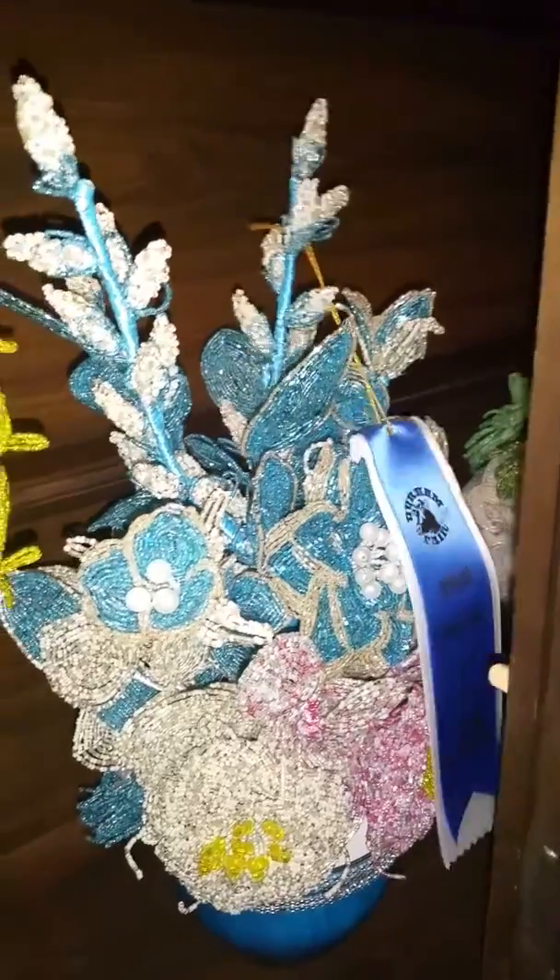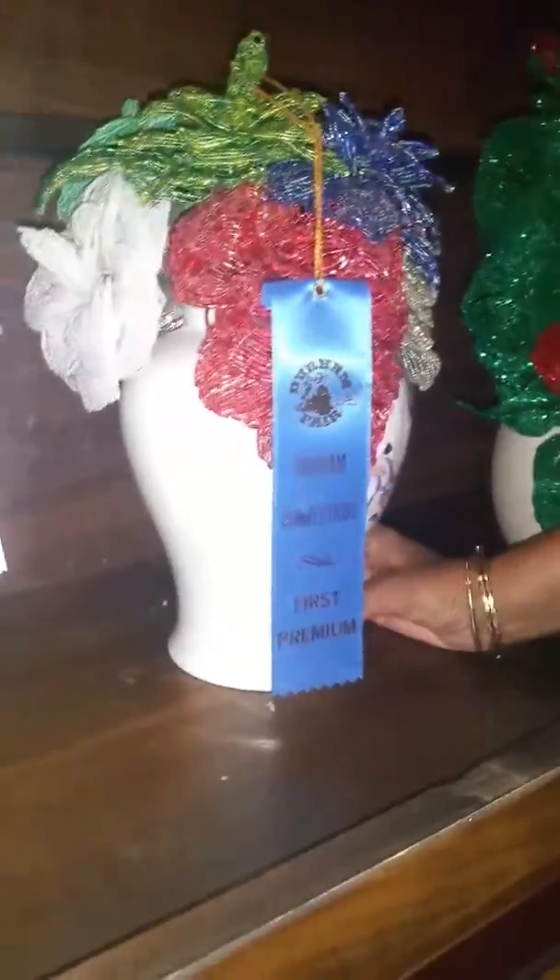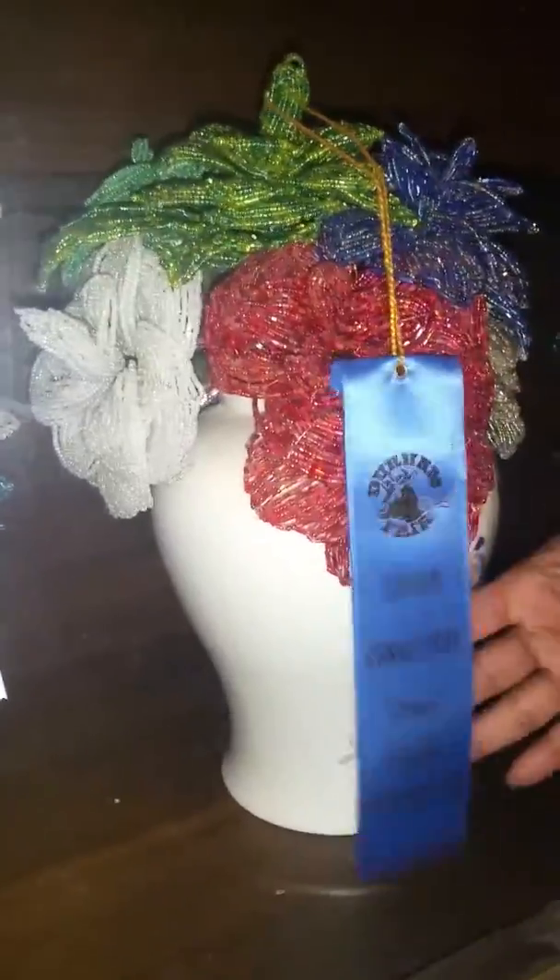Every little bit and piece I did. And the other one over here I got first place too. This one I created for the fair — you can see it's a derm fair — I got first place too.